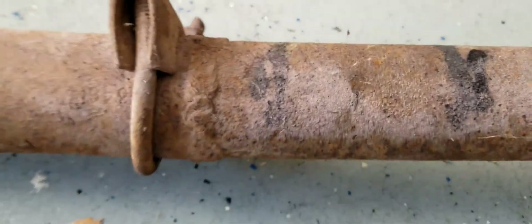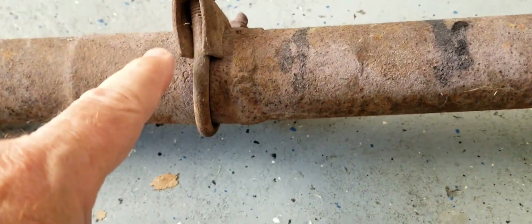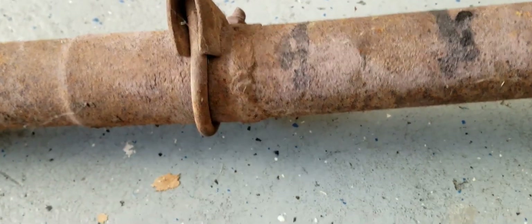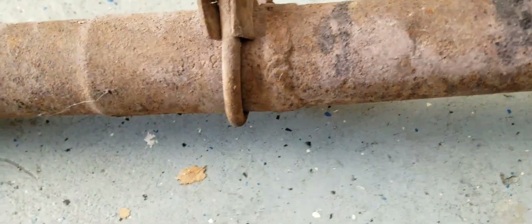The previous owner decided that instead of just using a clamp, they also welded it. So I'm going to cut this weld right here and see how much I can salvage — maybe I'll cut it back here and see how much of this pipe I can keep.